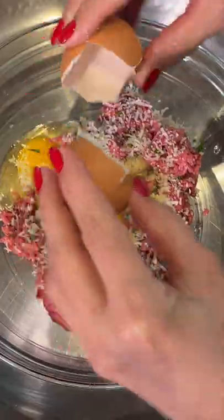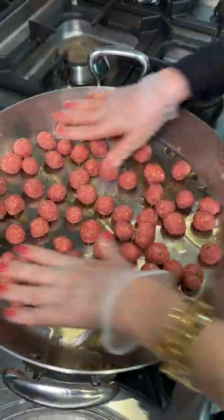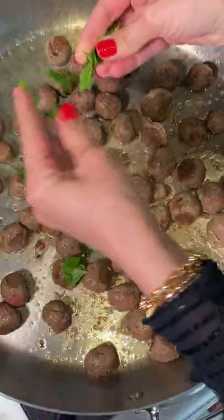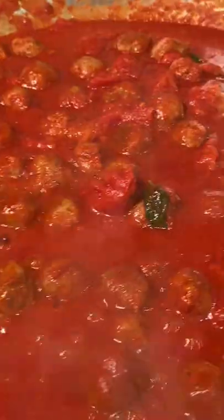Start by making thumbnail-sized meatballs. You can find the full recipe on my YouTube channel. Now cook in olive oil. Rip the basil and add peeled tomatoes and let it simmer into a warm and embracing beauty.